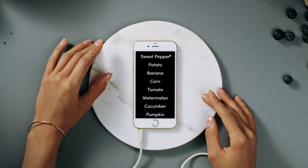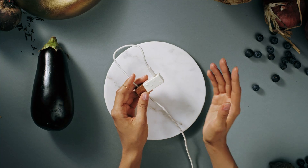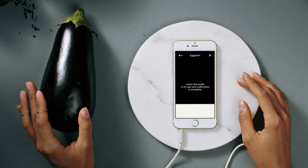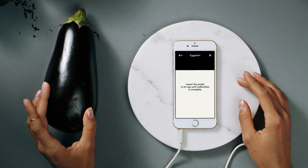Choose the correct preset, as there are different sets of guidelines for each kind of produce. Wait — leave the probe inside the device while it's calibrating. Sorry, it's shy. Don't be scared, Jordana whispers to the eggplant while she waits.